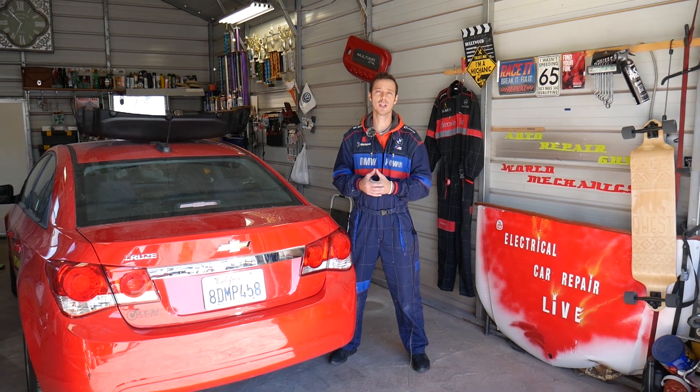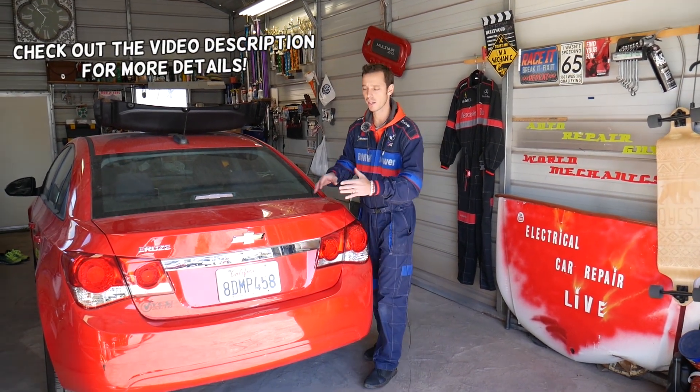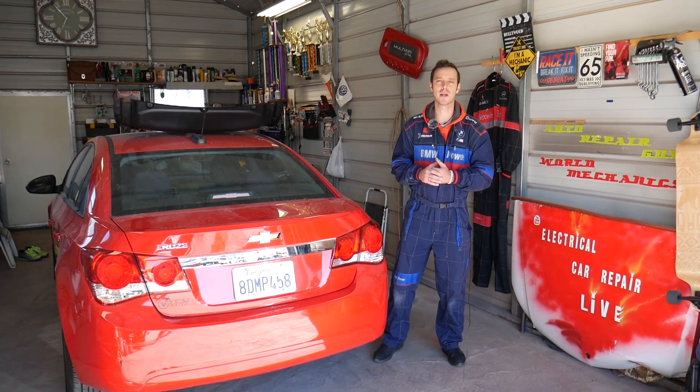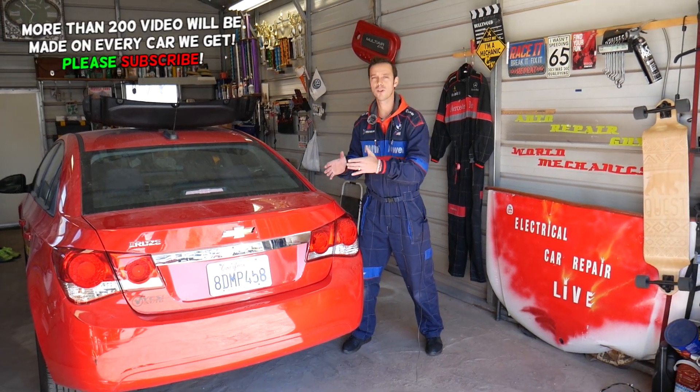Hey guys, welcome back to Electrical Car Repair Life. Thank you guys for watching and subscribing to the channel. In today's video we'll be working on a Chevy Cruze and we'll show you what needs to be done. If you need to remove or replace your rear Chevy emblem on the trunk, stay with us — we're going to explain everything from start to finish.